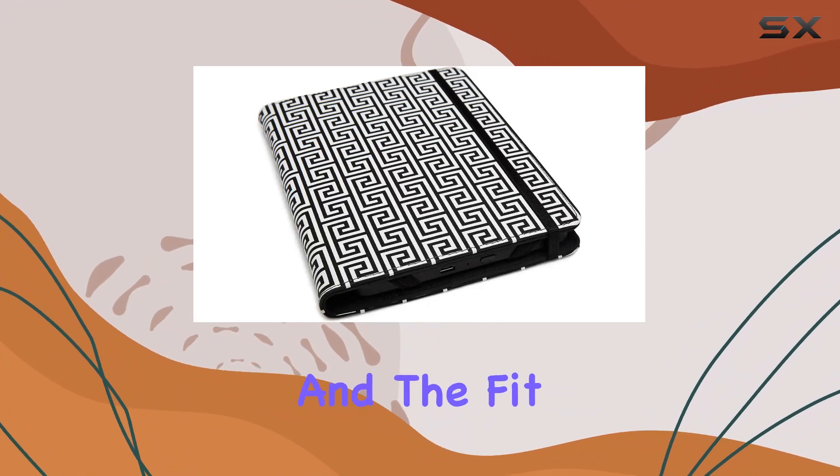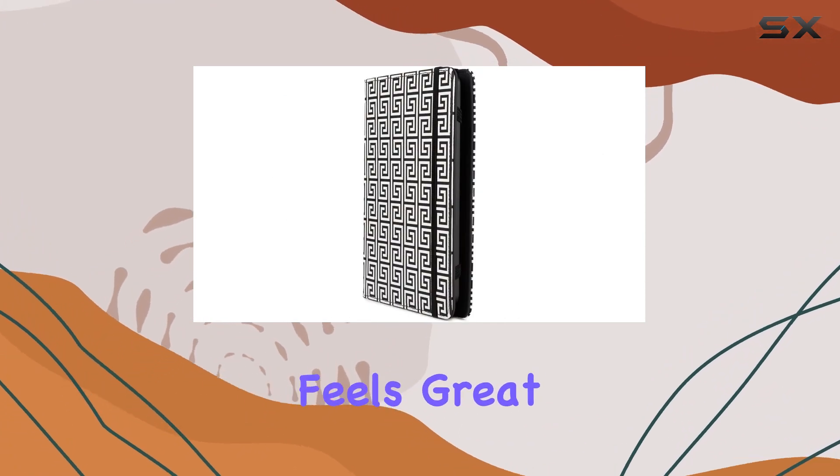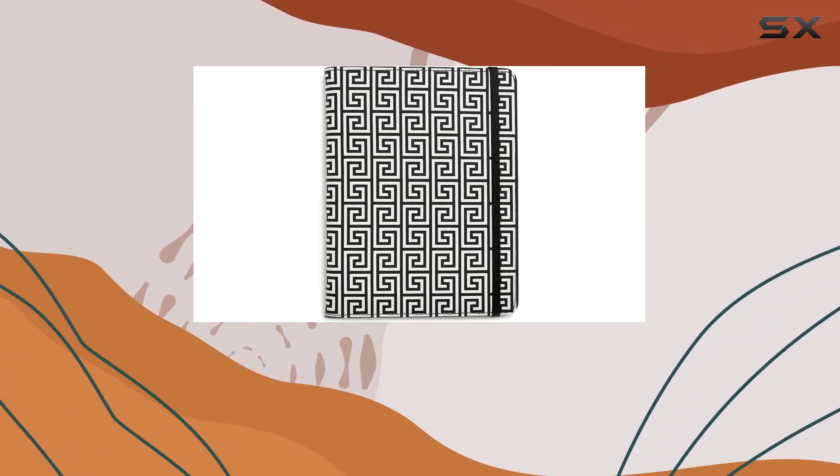Installing the cover is a breeze, and the fit is snug without adding unnecessary bulk. The exterior feels great in hand, and the suede lining adds a touch of luxury every time you open your Kindle.